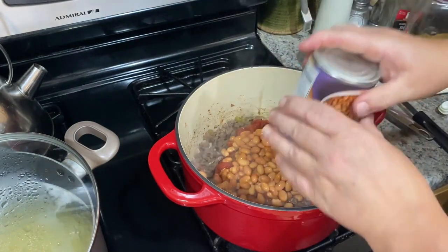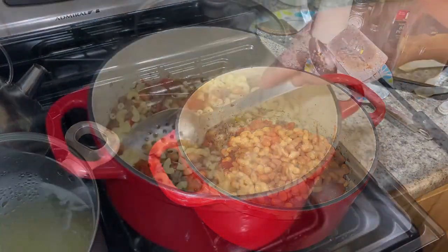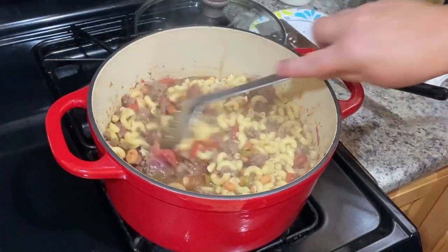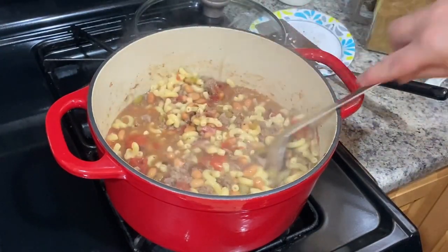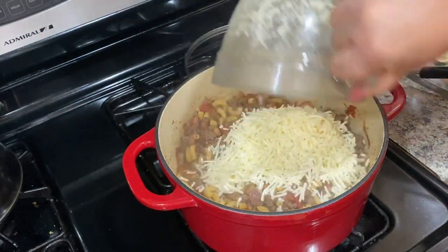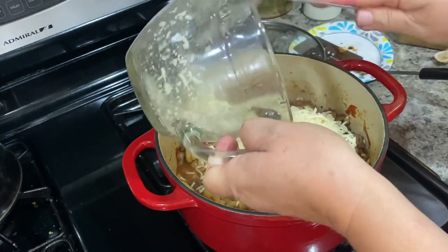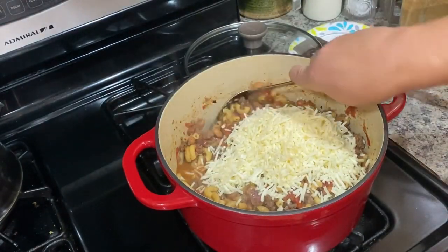I added the elbows already into the chili mac along with two cups of broth — you could use beef or chicken broth. I'm adding two cups of grated cheese; this is mozzarella, but you could use Italian or cheddar, whatever you choose. I'm just going to stir that in so it gets nice and melty.